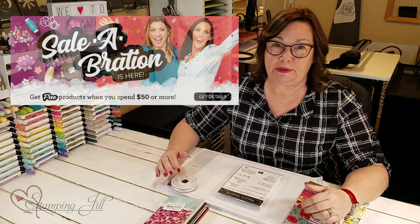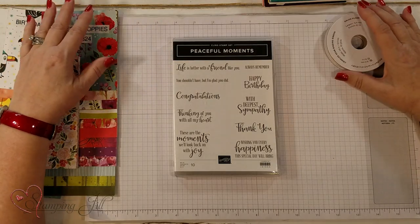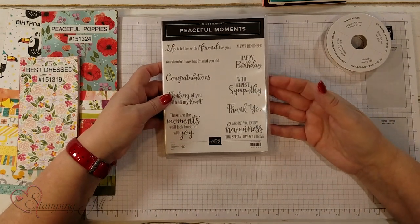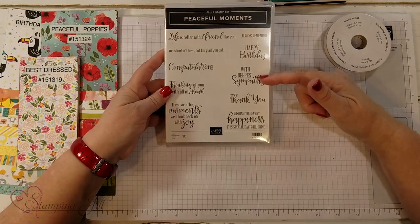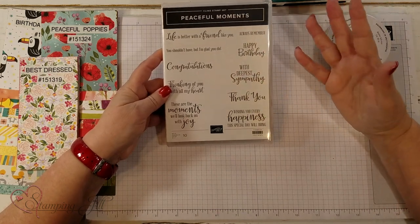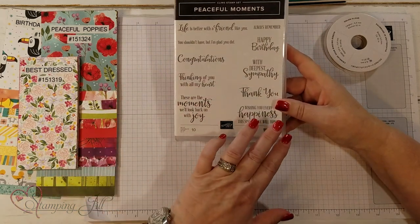There are so many options to pick from, even dies, so it's really fun to be able to put these together for you. I'm going to show you this stamp set — it's $21. I love saying sets; I cannot get enough of them. With deepest sympathy, happy birthday, congratulations, friend, and thank you — they're not too big, they're just a nice size.